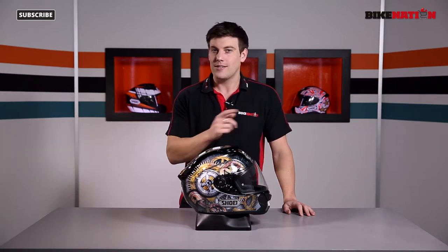Hello and welcome to Bike Nation. I'm Bryn Lucas. Now this is Shoei's GT Air. It's the cog design helmet but there are many other options available, so check out Bike Nation to see each and every one. Over the next couple of minutes I'm going to get to grips with all the features when I take this one apart, so don't go anywhere.